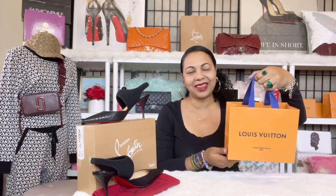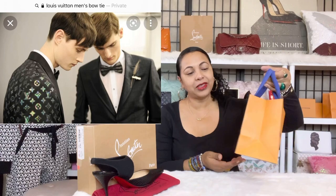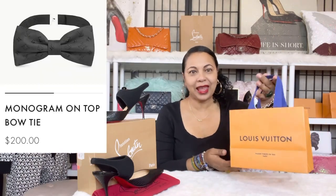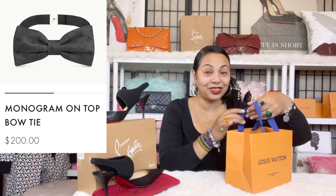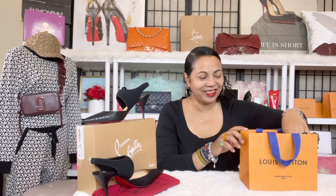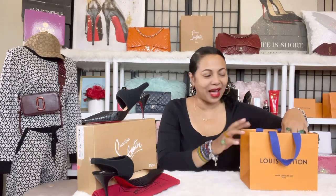Today we're going to be unboxing a men's bow tie. This is a lovely men's tie from Louis Vuitton and I just wanted to do a quick unboxing and show you this tie that my honey will be receiving for the holidays. He told me it was okay to unbox it.